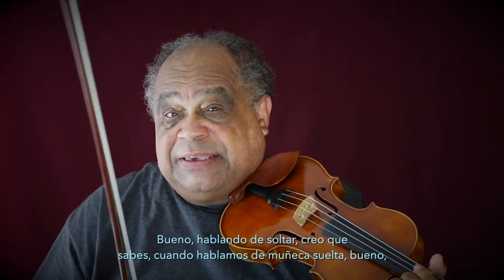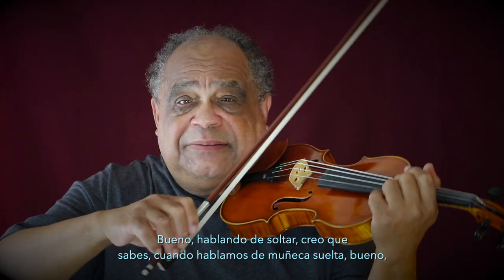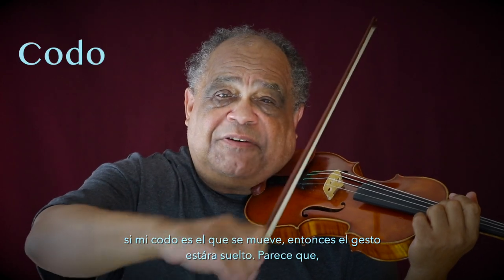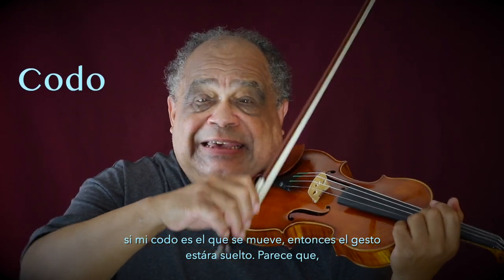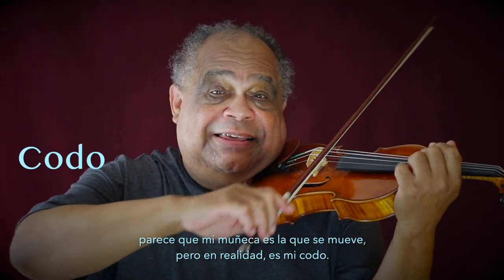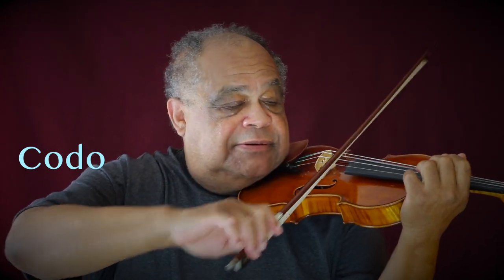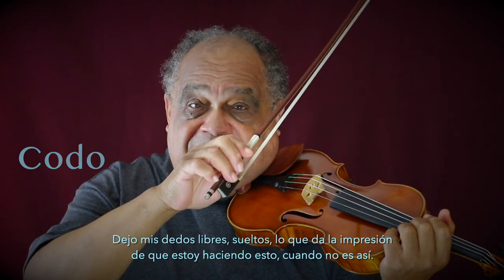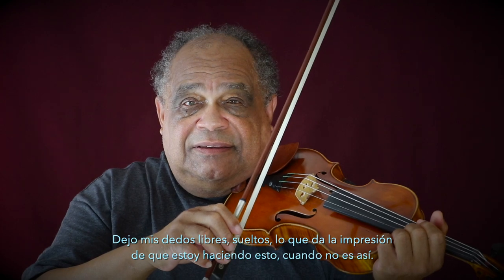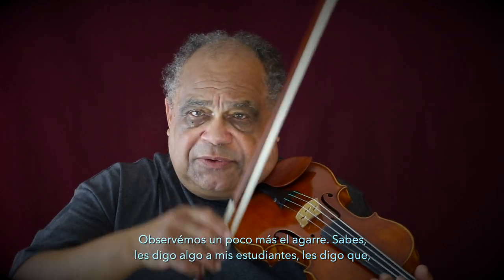Speaking about being loose, we talk about the wrist being loose. Well, if it moves from my elbow, then the gesture is loose. It looks as though I'm moving it from my wrist, but in fact I'm moving it from my elbow. I leave my fingers free and loose, and it gives the impression that I'm actually doing this when I'm not.